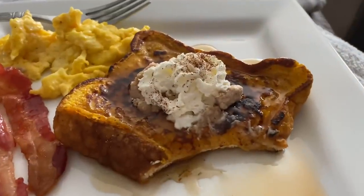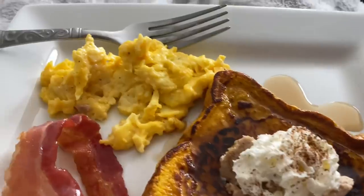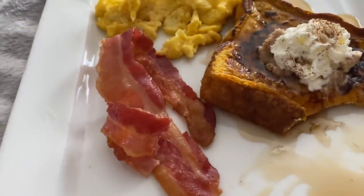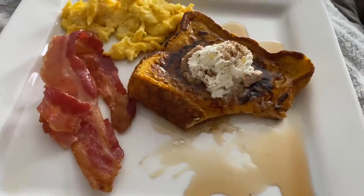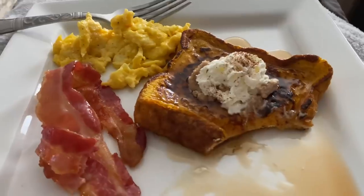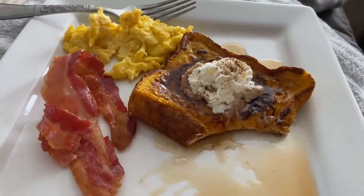I completely forgot to record my plate until I started eating — that's when I realized. I just topped the french toast with some honey cinnamon butter, whipped cream, cinnamon, and some maple syrup, and then I have a side of cheesy eggs and bacon. This meal was perfect. I cannot say enough good things about it. I just cannot wait until I make it again.